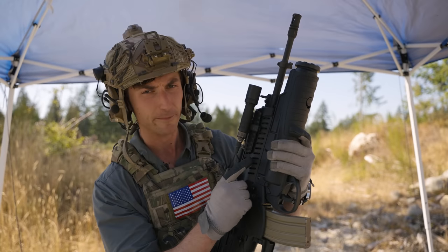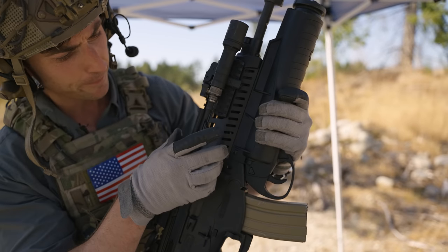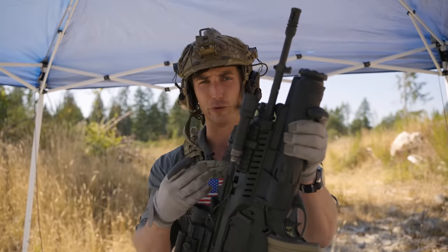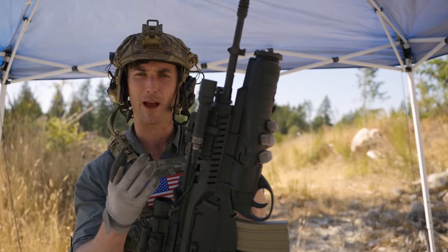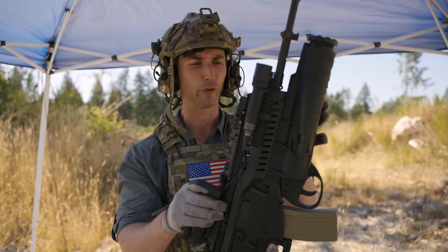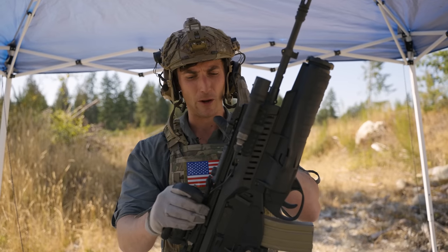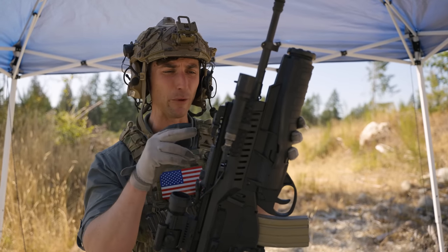Moving to the handguard on the ARX-160: we have accessory rails and an Arasaka Lite. The thing that irks a lot of people is how thick it is — unnecessarily large. The bad is that compared to slim BCM rails, a lot of people are disappointed in their ability to firmly grasp it. But the larger rail does allow for pretty good air circulation — it takes longer to heat up because it's further from the barrel. We were dumping pretty hard on it today, and it never got so hot that I couldn't hold it.